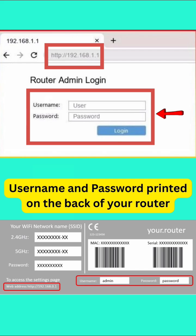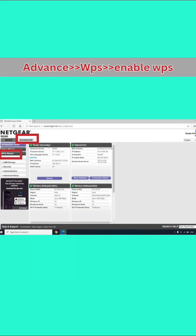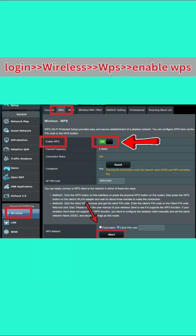Nevertheless, login with your admin username and password — you will find them on the back of your router. Once logged in, go to the wireless settings, then go to the WPS settings. Sometimes you need to go to the advanced settings, then Wi-Fi settings, and there you will find the WPS settings option.